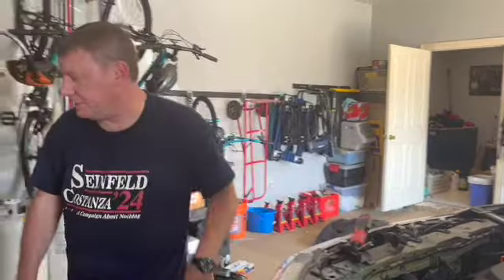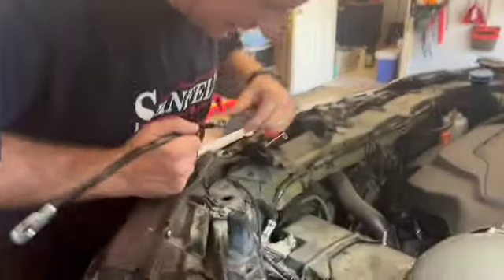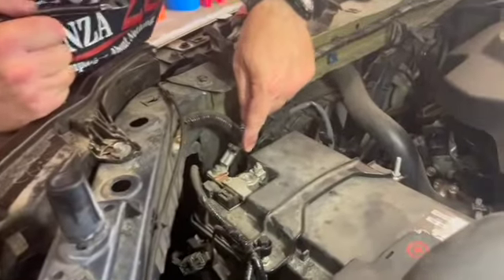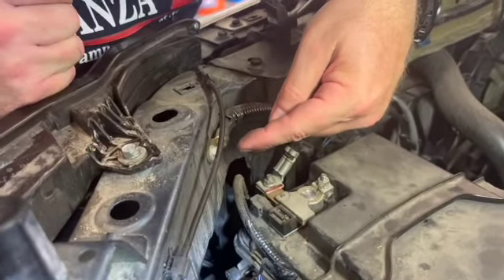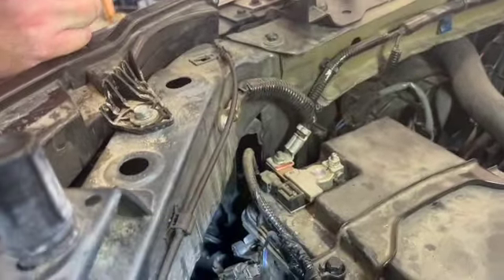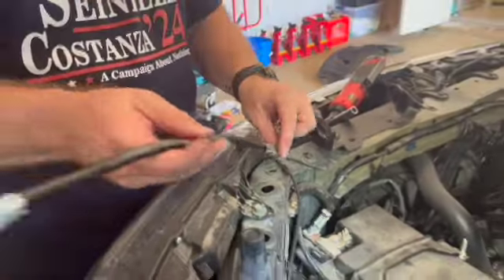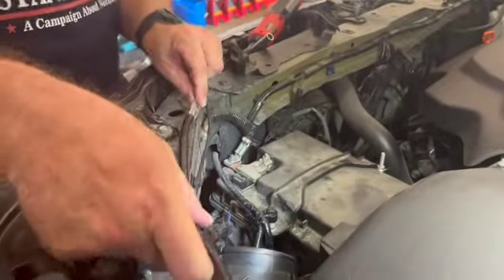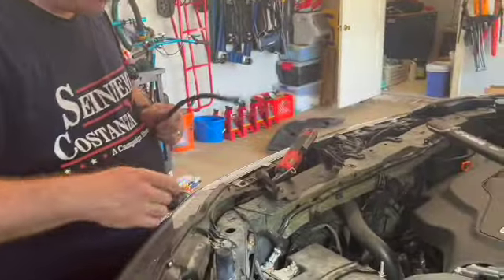What we want to do is be able to use our jump starter without removing all this, so we have this extension. Right now there's the negative battery terminal and it already has a little jumper going to the frame with a 10 millimeter bolt. We're going to remove that bolt and put this extension there to extend it over here, so when we want to access it, we don't have to remove everything.